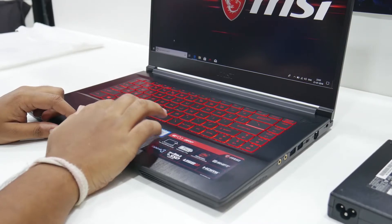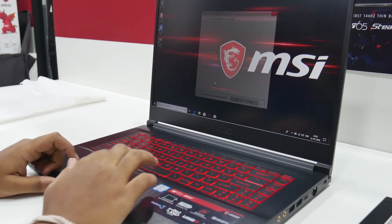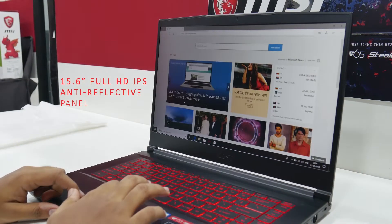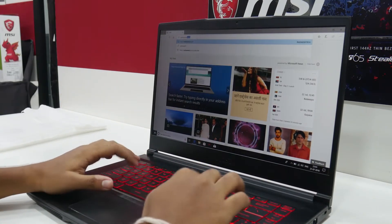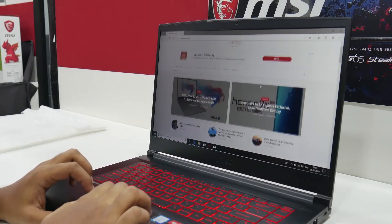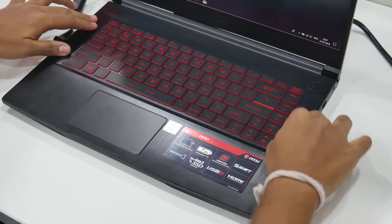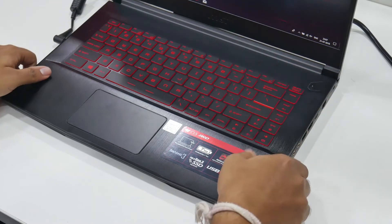The trackpad is nothing special but it's good and gets the job done. Coming to the display, it's a full HD IPS anti-reflective 15.6-inch panel with thin bezels on the sides. The keyboard is quite sturdy and responsive, which is great for gamers. The build quality is amazing — all-aluminium chassis with great curves.